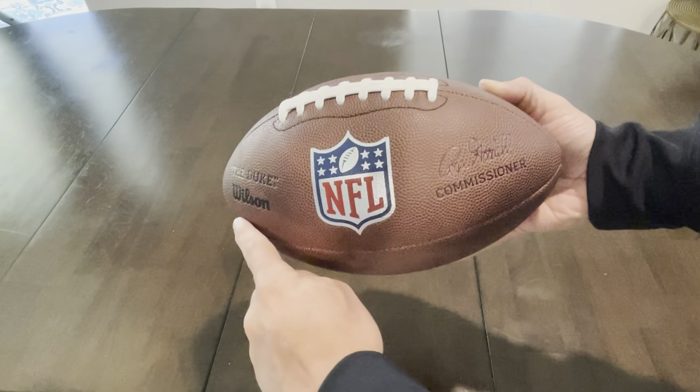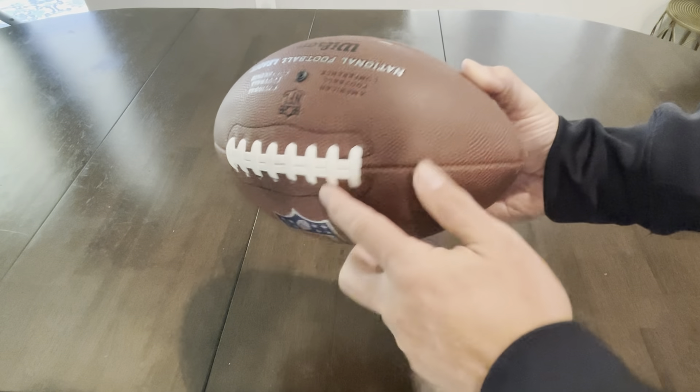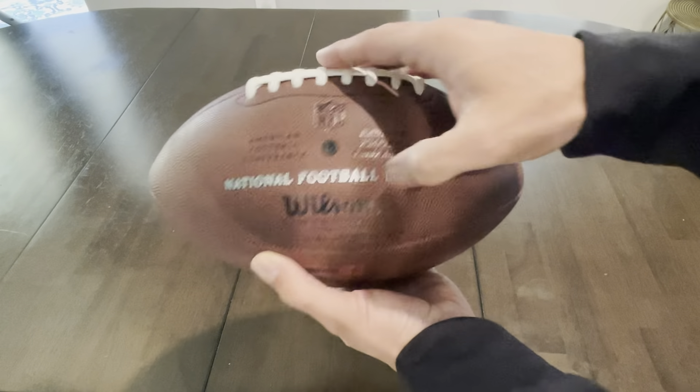We got the Duke by Wilson NFL Football. The Duke is the football that's used during NFL games, and this is a replica of it. For being a replica, it's pretty spot on.